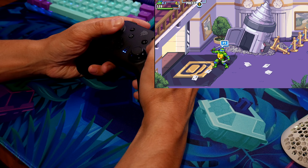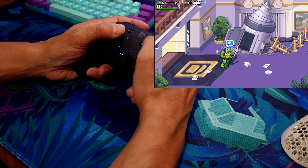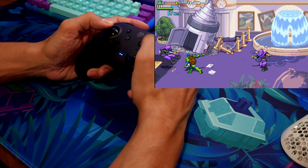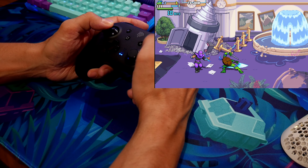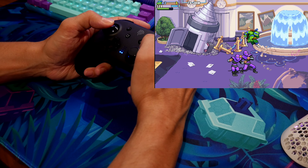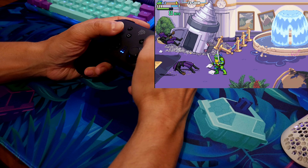There we go — you can see it right there. Honestly this controller is really good for these kinds of games. It'd also be good for something like Fortnite.